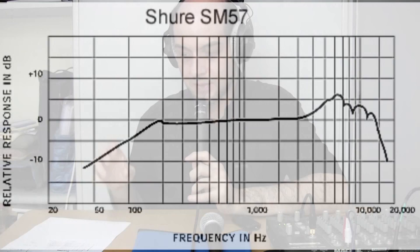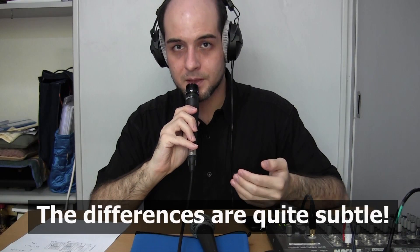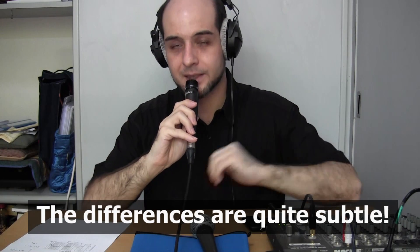The top-end of the 58 rolls off from around 10k, while the 57 has a slightly wider high-frequency response and only begins to really roll off around 13 to 15 kHz. So you'll get a sweeter and airier top-end with the 57. Doing a quick comparison: with the 58 you can hear the mid-range cut as well as the high mid-range presence boost. With the SM57, you can hear the more present mid-range as well as the sweeter top-end and the extended high-frequency response.